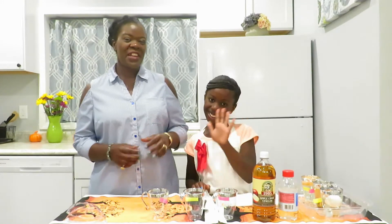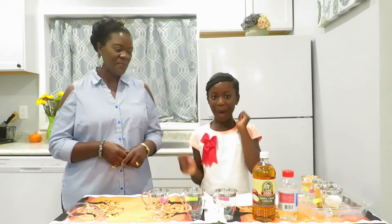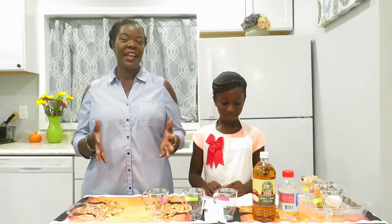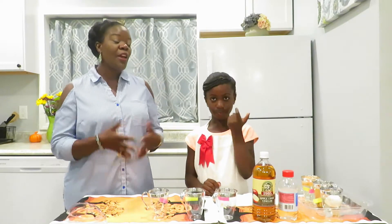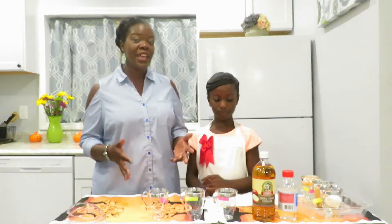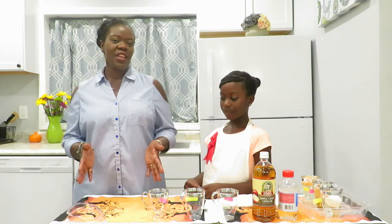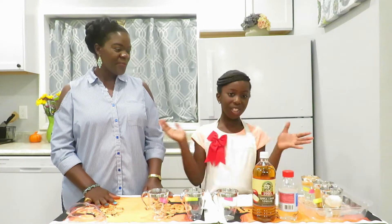Hi everyone, and welcome to another edition of Hope Healthy Living. We are so happy to be here now with my co-host. How are you? I am amazing and so excited to do these amazing science projects. Yes, and you know we have started another school year. Unfortunately, due to COVID-19 we are doing it remotely, but that means we have to do a lot of enrichment activities with kids to make sure they keep learning. And this is one of the things that she is going to demonstrate, and I will just be assisting. Are you ready? I am so excited and I am ready.